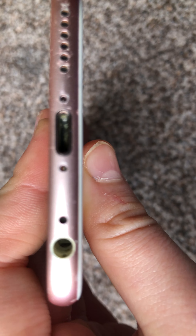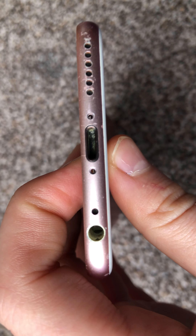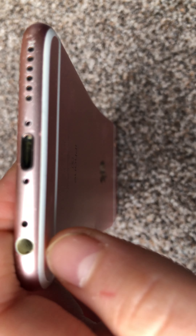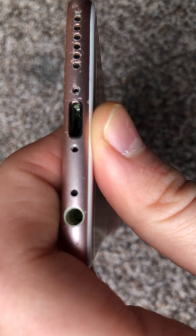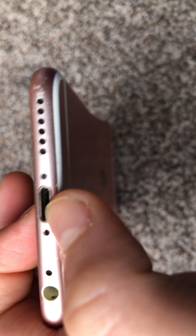I think next year Apple will probably make a USB-C change, because that's what they did with all the other ones — except for AirPods, because those charge via MagSafe now. So you have the lightning port here, which looks a bit dirty.